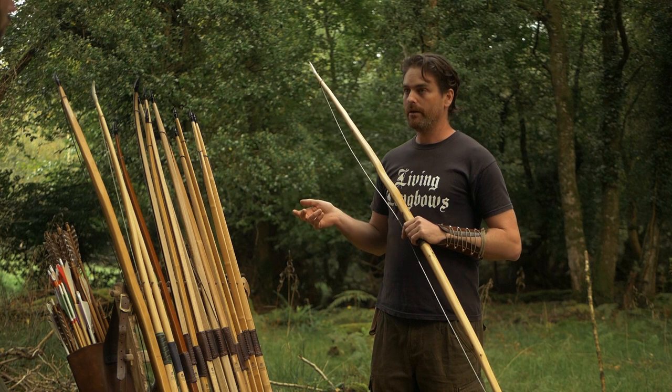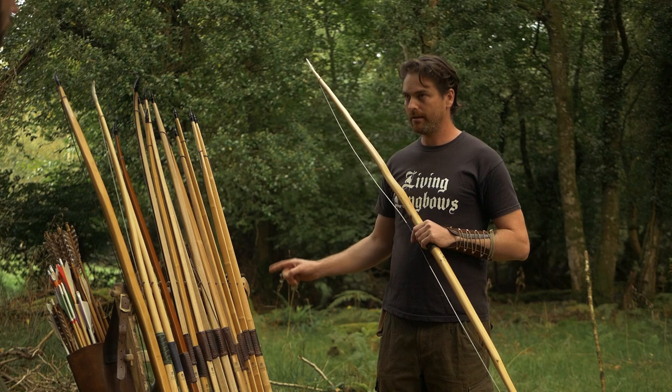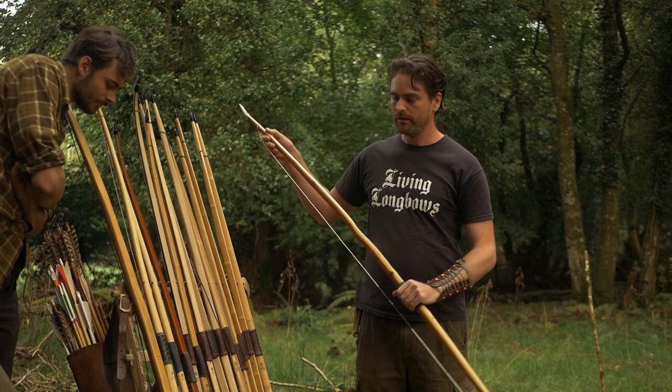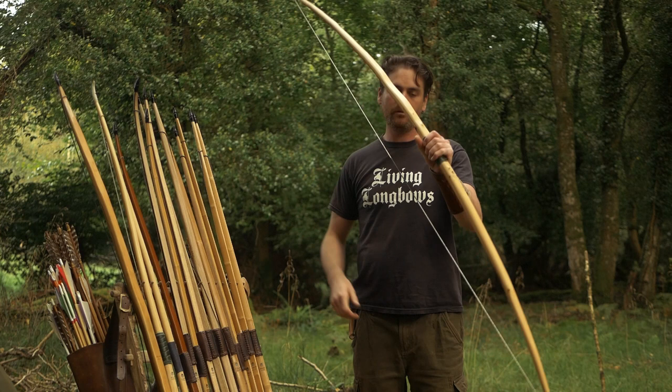For Victorian or Georgian era Olympic target bows, they favored the riser — the thicker section in the center — for stability while shooting. Now these are all stored with the string off the bow. Just so everybody knows, you don't keep a wooden bow strung while you're not using it.